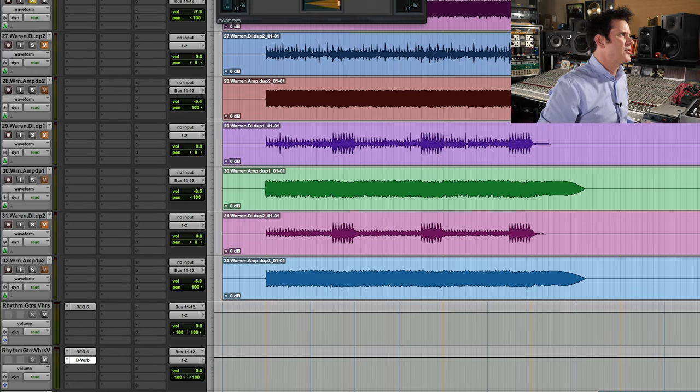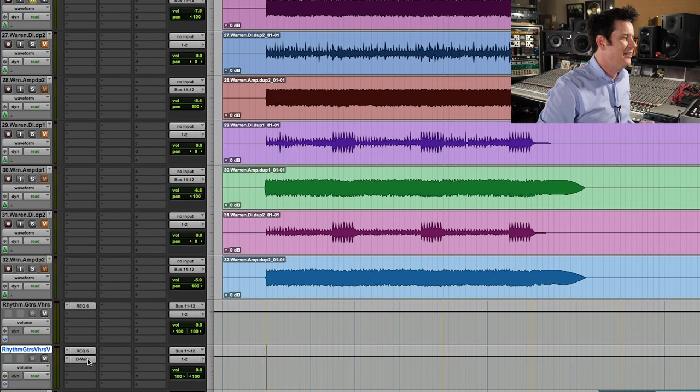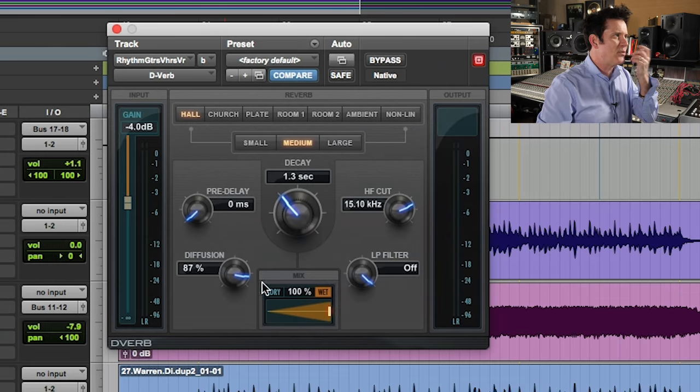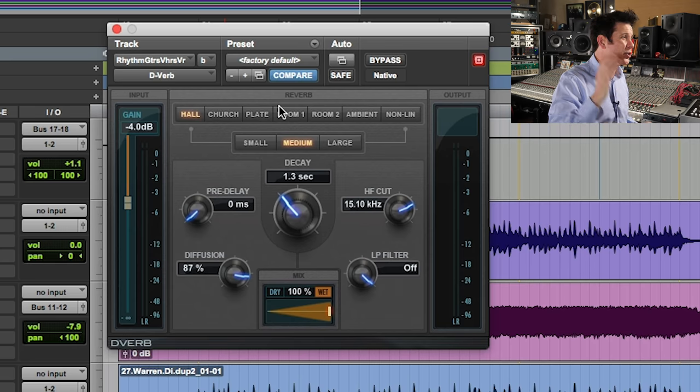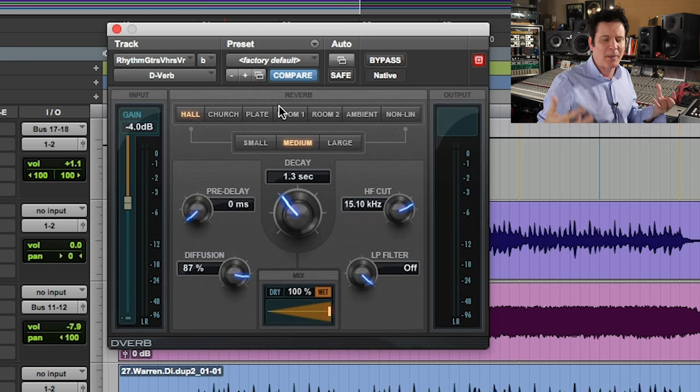I'll explain that again slowly so it makes sense. All of these guitars come out of bus 11 and 12 and are grouped down here with a reverb. The reverb is 1.3 seconds — it's just a stock reverb that comes with any DAW, this is the Pro Tools D-Verb. Going for about a second-ish depending on the tempo of the song. I don't want a really long reverb unless I'm trying to wash it out. I'll keep a reverb in keeping with the sense of the song.